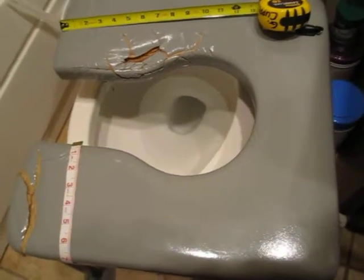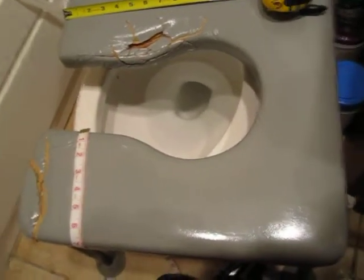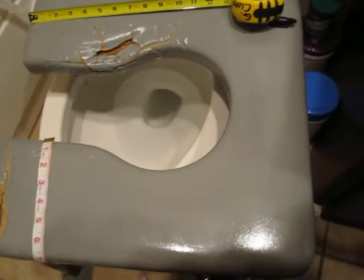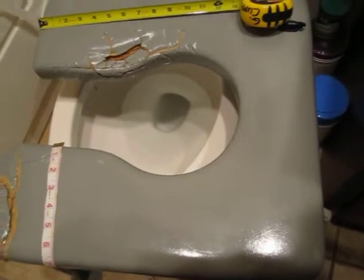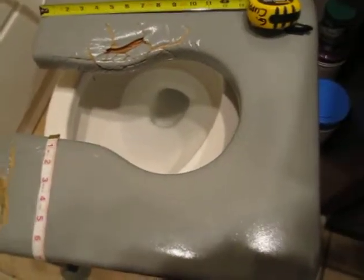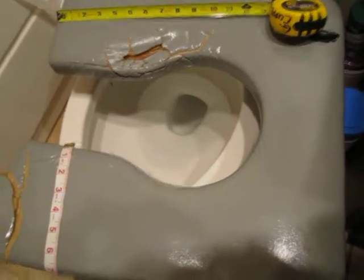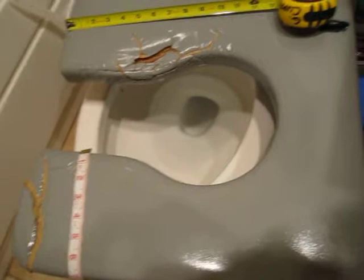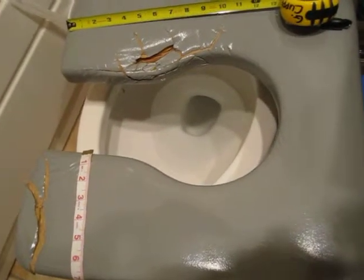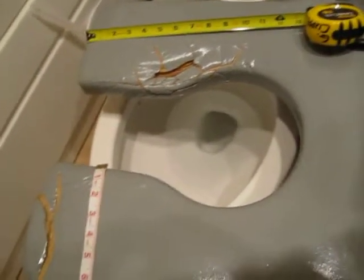This is a video of my raised toilet seat made by ActiveAid Inc., serial number 102030. This video is meant to show the extreme amount of deterioration that has occurred in the period of time that I've owned this piece of equipment, which is a little more than a year.